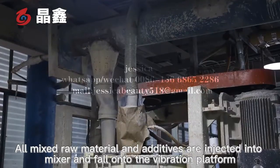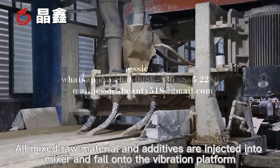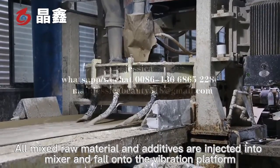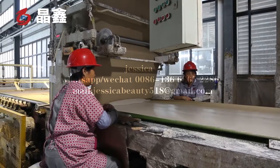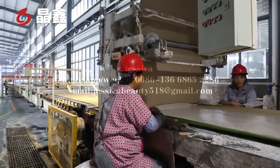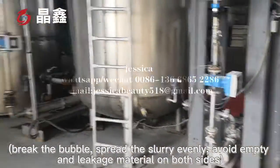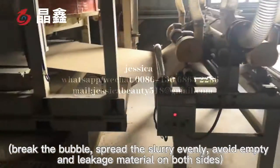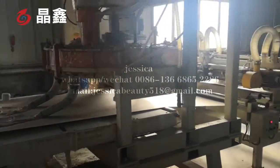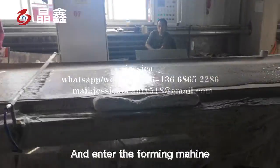All mixed raw materials and additives are injected into the mixer and fall onto the vibration platform. This breaks the bubbles, spreads the slurry evenly, and avoids empty and leakage material on both sides, before entering the foaming machine.